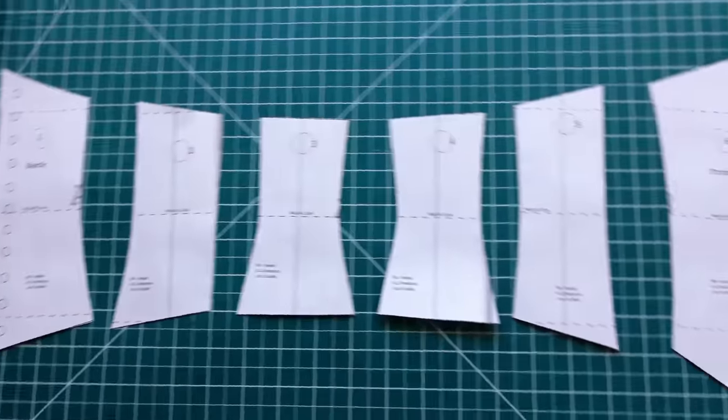I've got all of the paper pieces cut out and ready to go, and now it's going to be time to figure out what fabric to make this out of. I'm thinking I'd like this to be reversible, and that should be fairly easy to do — so one side could have one color scheme, the other could have another.